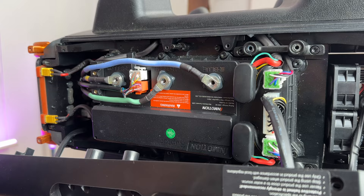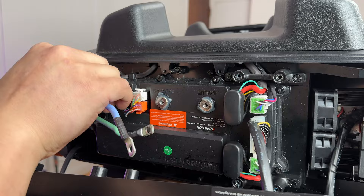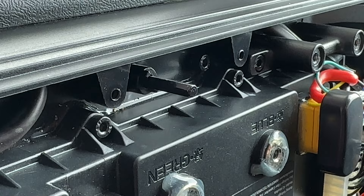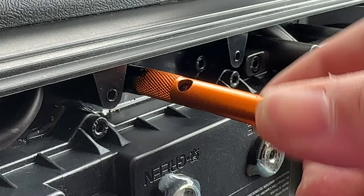Once the retaining clip is removed, you can now remove the phase wires and hall sensors. We need to release these two suspension pieces in order to drop the wheel out of the shell. Look in your box to find the orange piece, as it slots in perfectly for you to unscrew this.